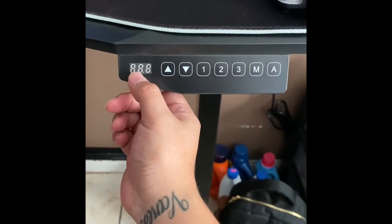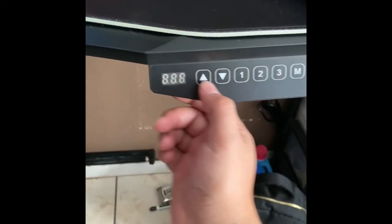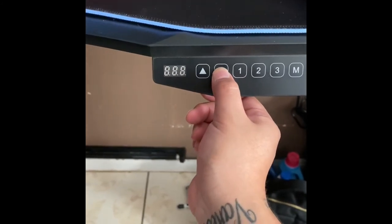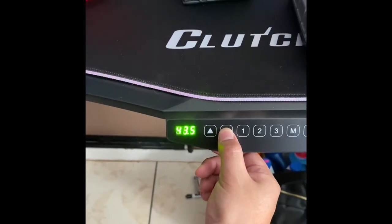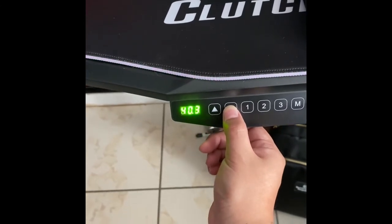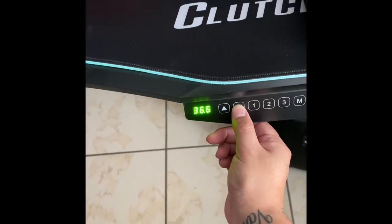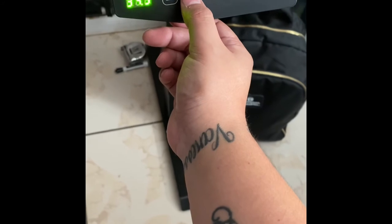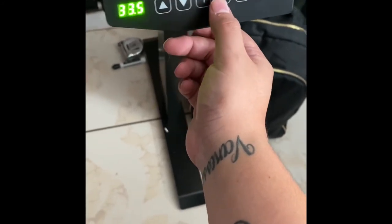There was a little error I had — it said 'ASR' and I don't know what that meant. If you ever get that, you have to go all the way down for it to reset. Then you can go up and down again, because when I had the ASR error it couldn't go up. I didn't read the manual, but when that pops up, just go all the way down and it'll reset.